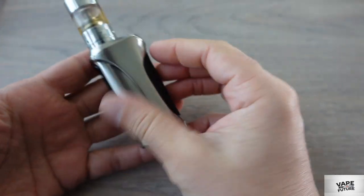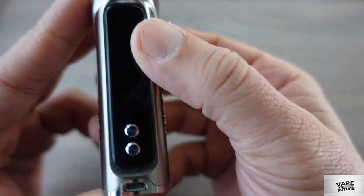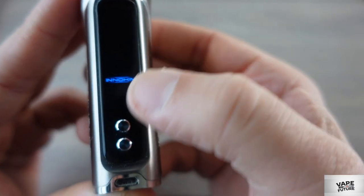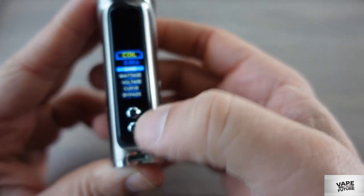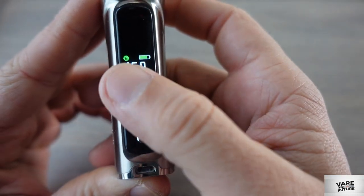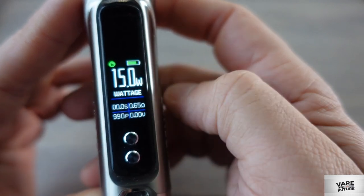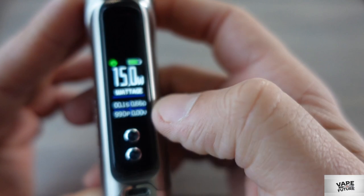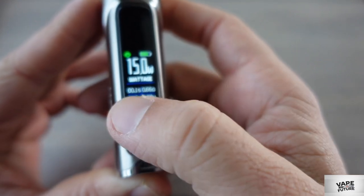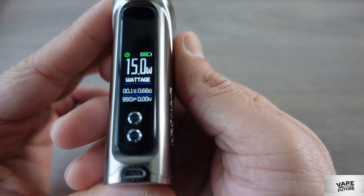It really looks nice — I love the look of this mod. Here is our screen. Three clicks to power on. As you see, the Inokin logo shows up. There's a lock function — it's green now — you can lock your wattage and the battery door. The display shows voltage, firing duration in seconds, ohm reading, puff counter, and voltage.